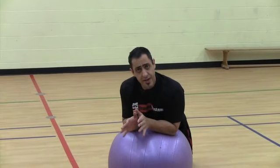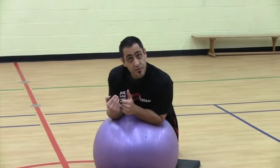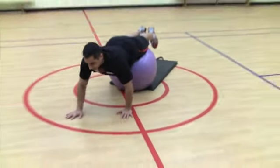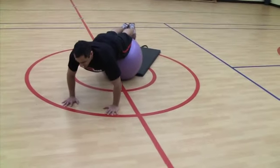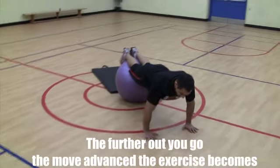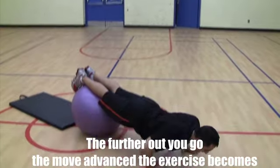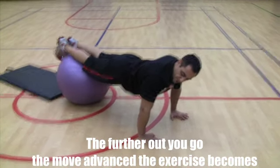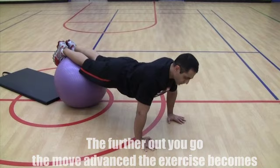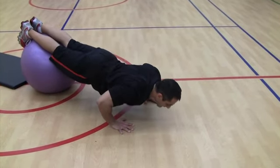Once you've mastered those and it's getting easier, move yourself out further on the ball. Walk out so that your toes are still touching the ball and it's on the instep of your foot. The only difference now is you're further away from the ball — the core is engaged a little bit more and the upper body is taxed a little bit more, but the form and technique are exactly the same.